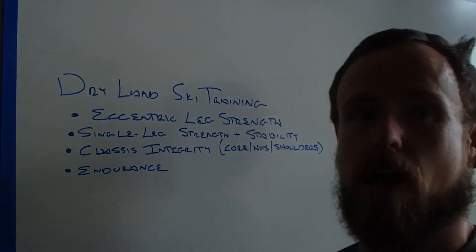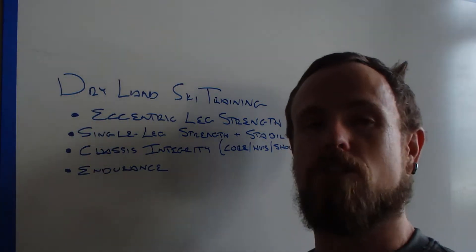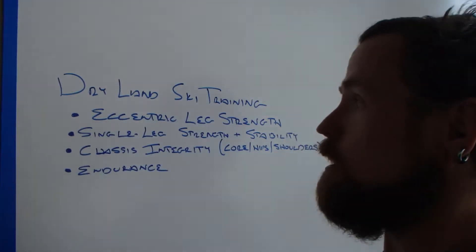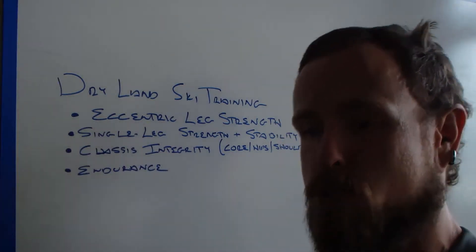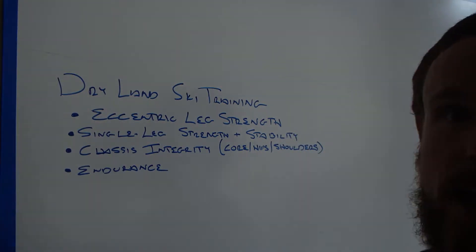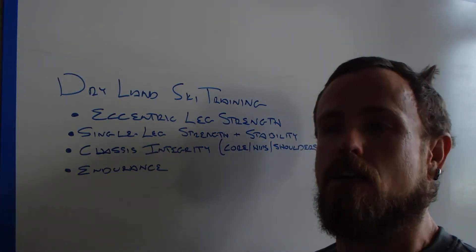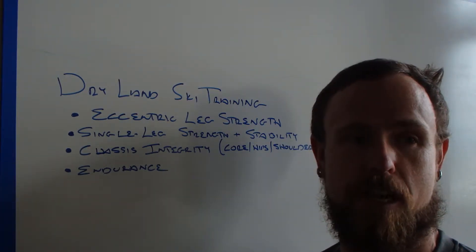So we're starting to think about dry land ski training here at Wasatch Fitness Academy. As with all of our programming, the question is always: what do we need? What are the holes that we have? What are the athletic attributes that we've got to have to perform well from first day to last day? For skiing, first, you need eccentric leg strength. You need your legs to be able to absorb bumps, to absorb changes in snowpack. If you can do that, you don't get tired as fast. If you've trained your body to absorb those impacts — if you've been spending the summer running or cycling or hiking, great — you've got an endurance base. But this eccentric leg strength and the frequency of those vibrations is really specific to skiing, so we need to hit that.